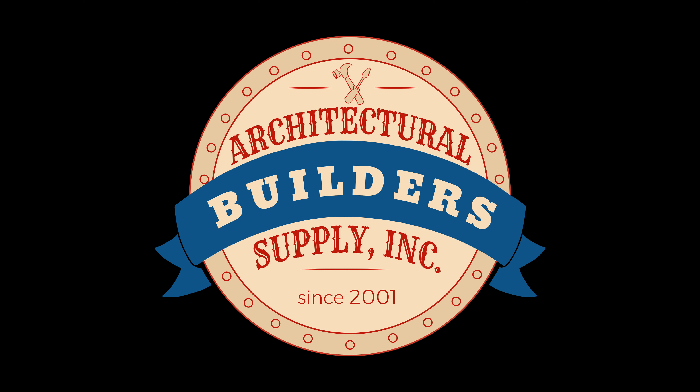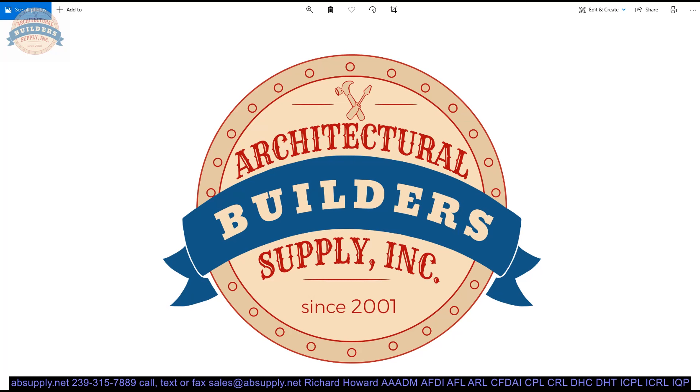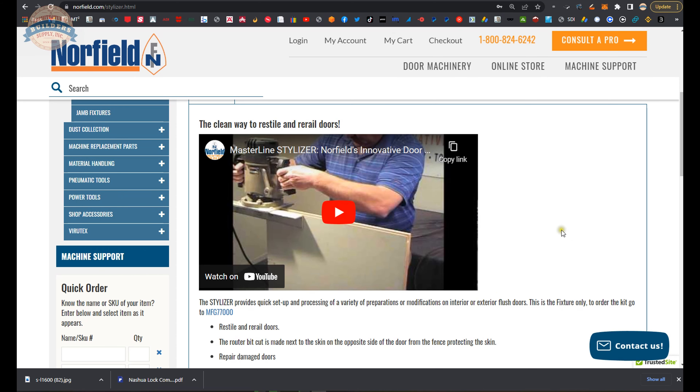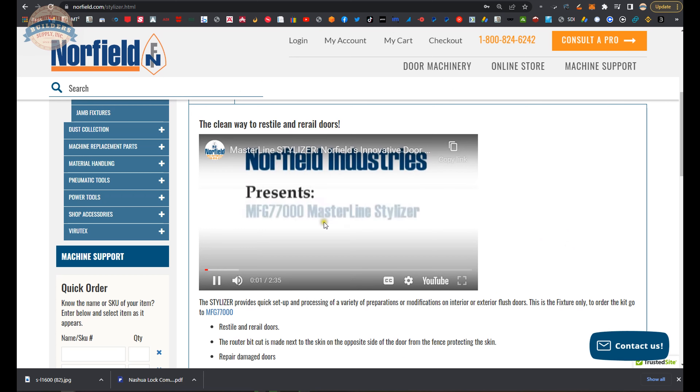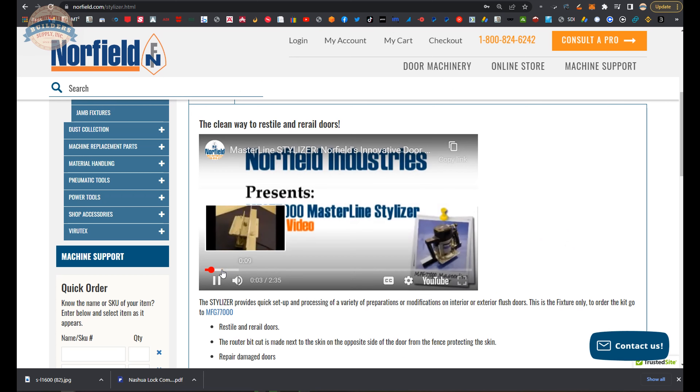Architectural Builders Supply hopes you have enjoyed this program. If you are enjoying this video, please click thumbs up or like, and also please consider subscribing to our channel. Here's the stylizer tool that I've used countless times. Northfield Industries presents the MFG 77000, the Masterline Stylizer.